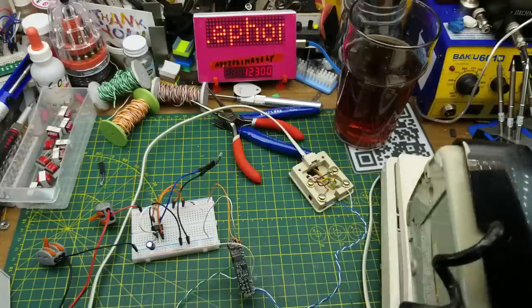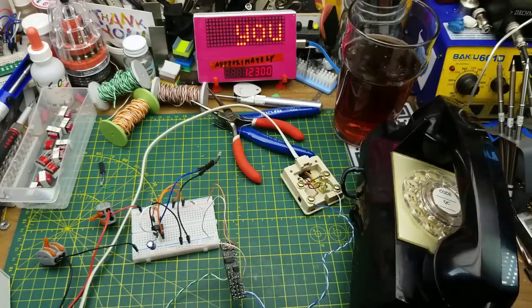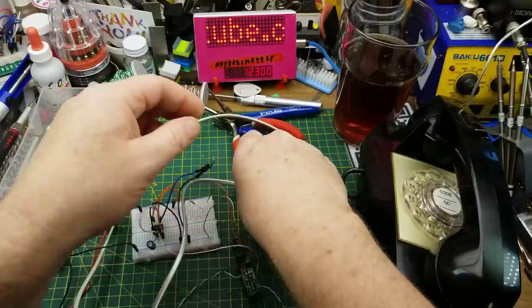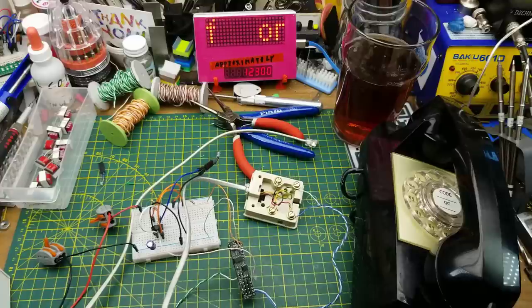That one has a digital ringer in it. Let's try it with the old-school phone that's got an actual physical bell. It's got enough drive for that — yes it does! Awesome. We're one step closer.